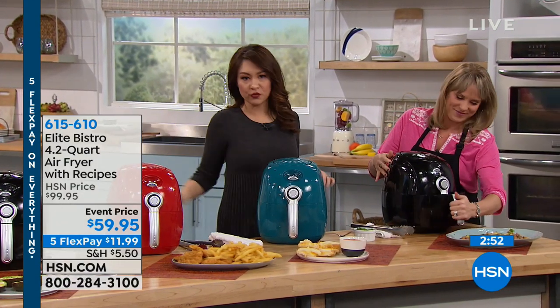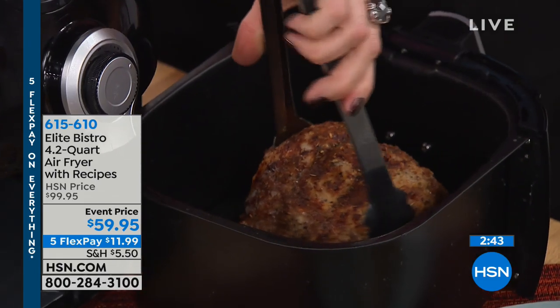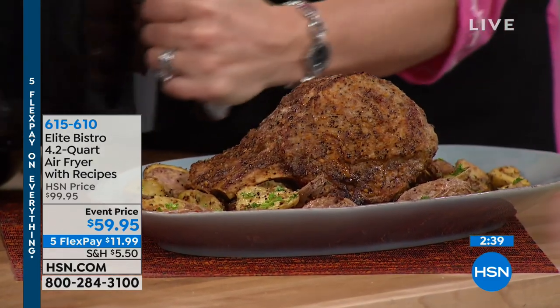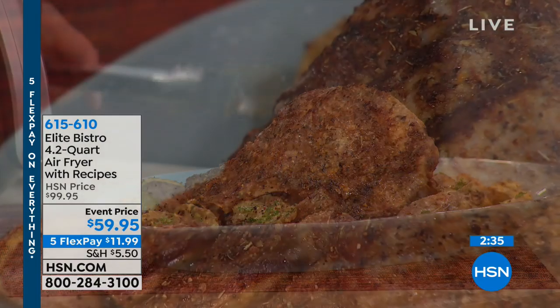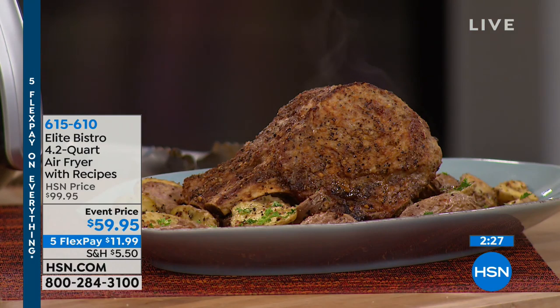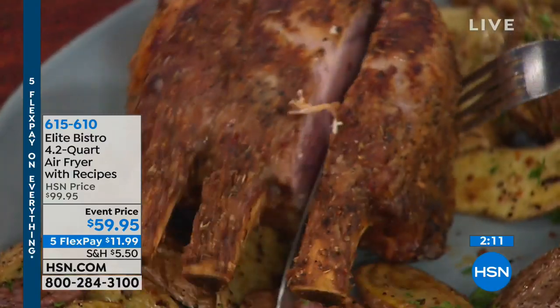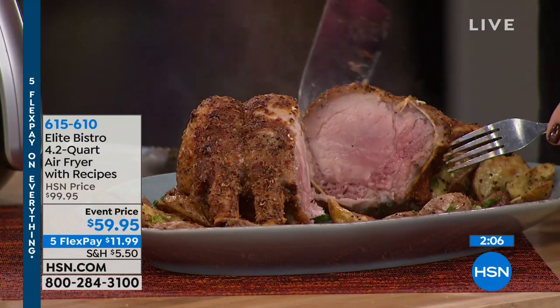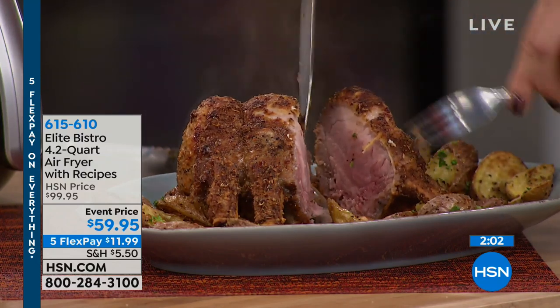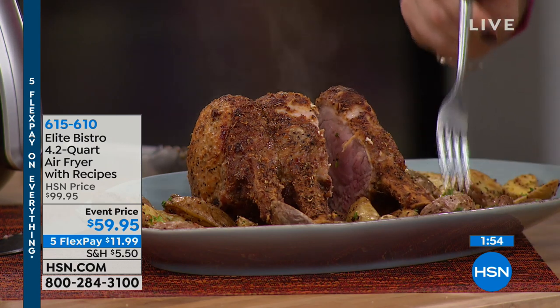If you have heard people talking about air frying or you've been thinking about getting one, this is the lowest price — we took $40 off our price. It is under $60. Five monthly payments, basically $12 a month for five months, and we ship it out to you off the first $12 payment. Did you just take out a rack of lamb? No — a pork roast, with the bone in. You can do the crown roast, you can do pork chops. It won't dry it out because that's the result you get when you cook in an air fryer — you get that beautiful tender result. You get a beautiful juicy interior and that nice crispy exterior. We also did all our potatoes on the bottom. How about Brussels sprouts or crispy crunchy broccoli?